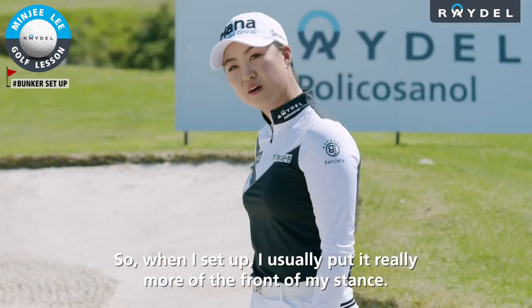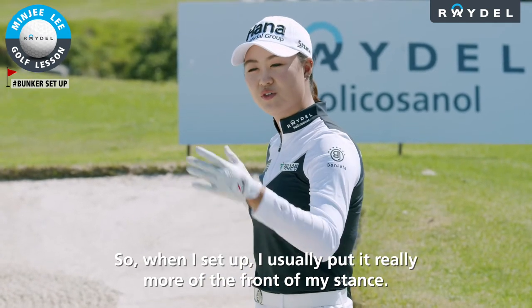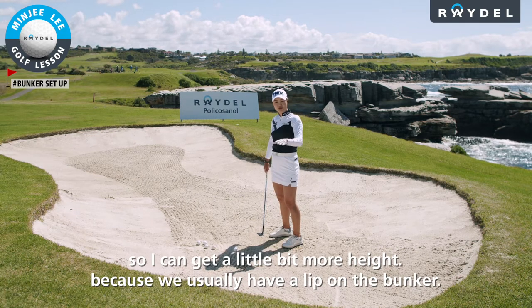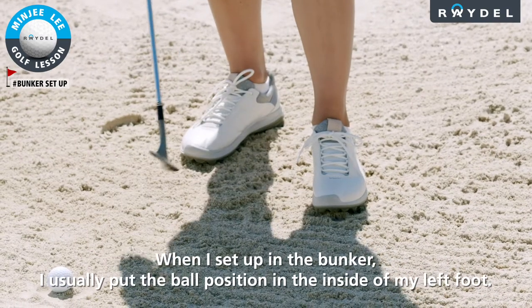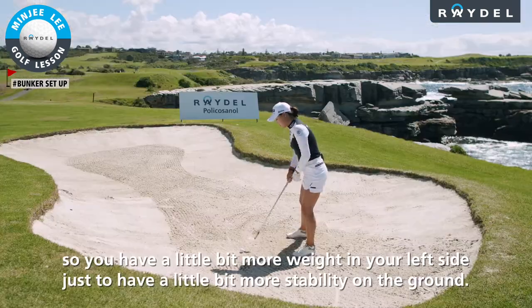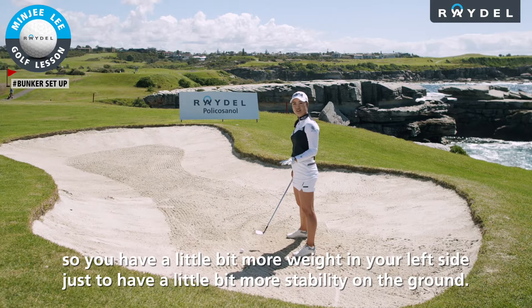When I set up, I usually put the ball really in more of the front of my stance so I can get a little bit more height, because we usually have a lip on the bunker. I usually put the ball position on the inside of my left foot so you have a little bit more weight in your left side, just to have a little bit more stability in the ground.